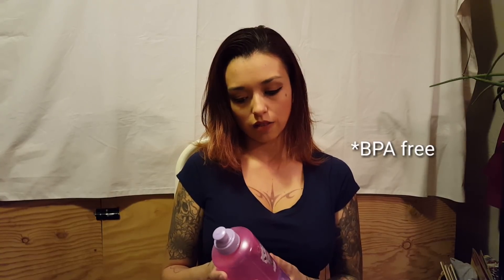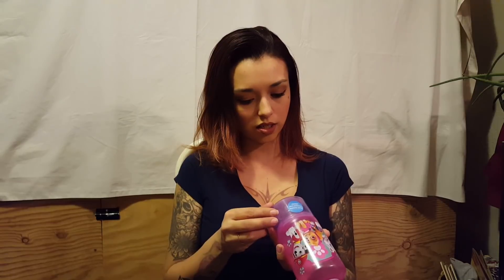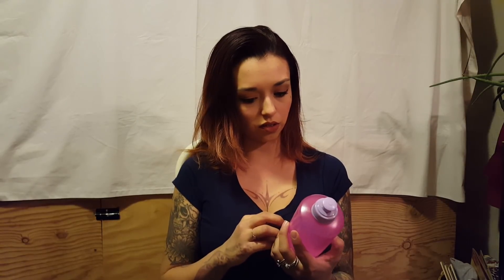Trinity also got this cup — it's a Green Briar product. I thought it was a Zak Design cup at first, but it's BPA-free, which is great. She doesn't really use water bottles too much but she liked it, so maybe she'll use it. It has a snack container on the bottom, which is cute. We never fill our cups all the way anyway.